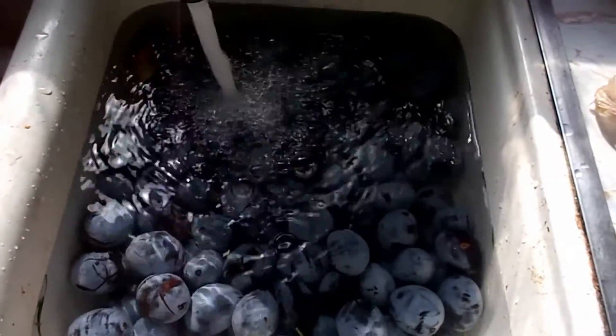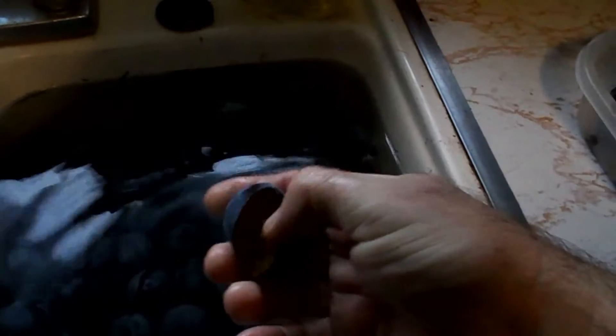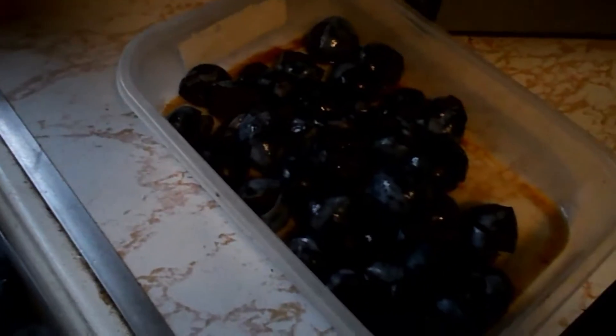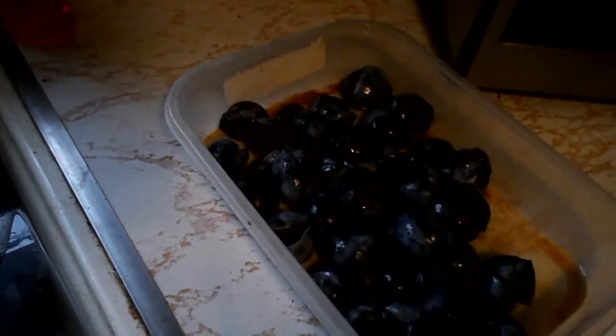I'm going to juice them and use the plum pulp to make fruit roll-ups. I'll do that tomorrow or the next day around noon. I'm going to have to pit these first — they're pretty easy to pit after they soak. I'm going to pit all of it, juice it, and then use the pulp to make fruit roll-ups.